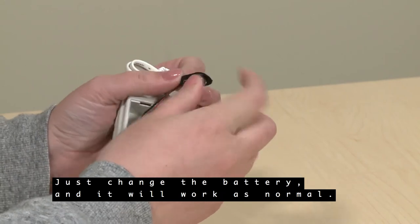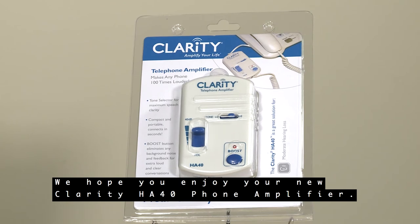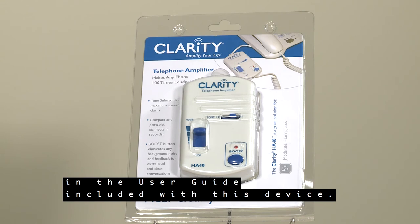Just change the battery and it will work as normal. We hope you enjoy your new Clarity HA40 phone amplifier. You can find all these instructions in the user guide included with this device.